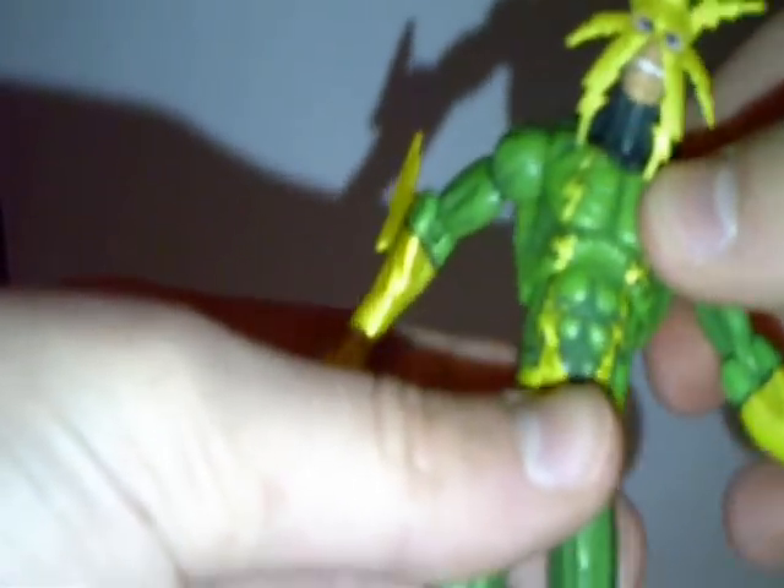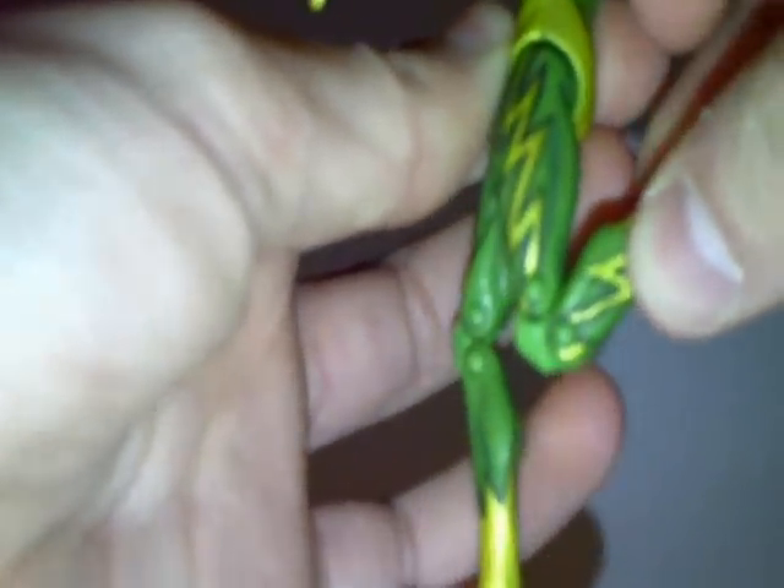He has no waist articulation, but he does have upper ab articulation. His upper abs can go forward and back, and rotate all the way around. His legs can go forward, back, out, and in. He bends at two points in the knee, and his feet can go up and down.